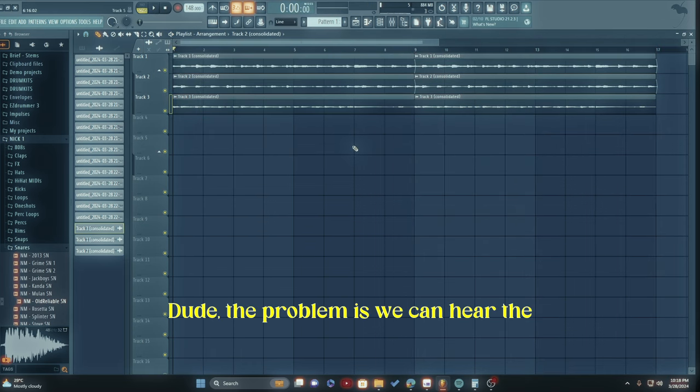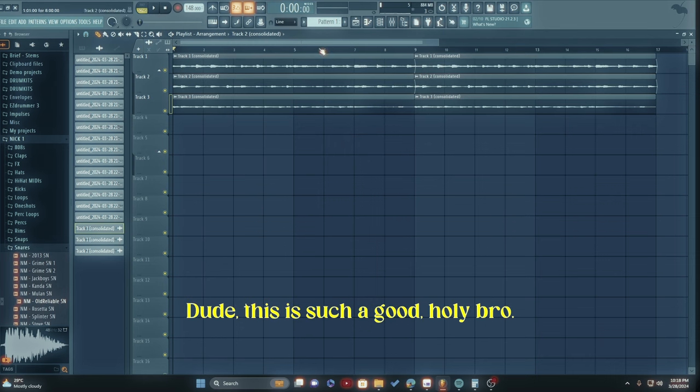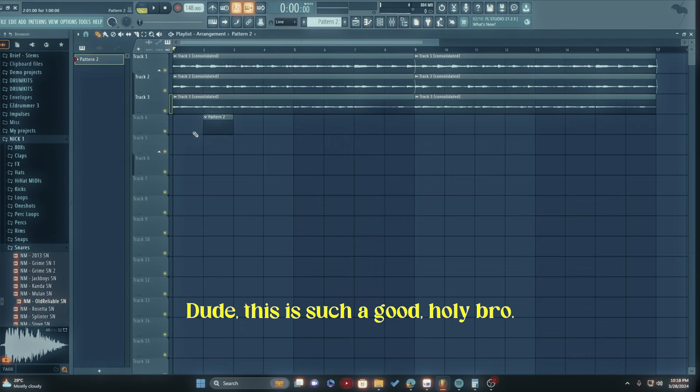Bring it over here. Alright, so we have our guitar. The problem is we can hear the crickets in the background — if you guys don't know, my windows are all open, it's like 10 PM. But I think it adds to the vibe of the song.